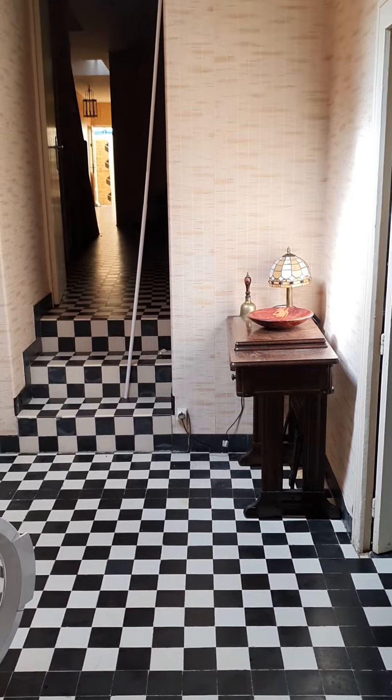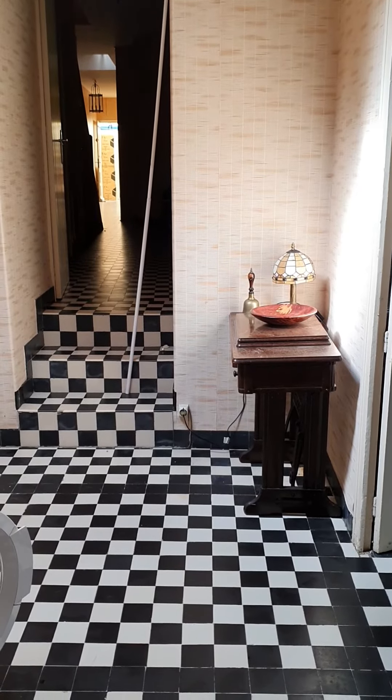Servants' kitchen, first kitchen, servants' kitchen, downstairs kitchen — I don't quite know what you call it.